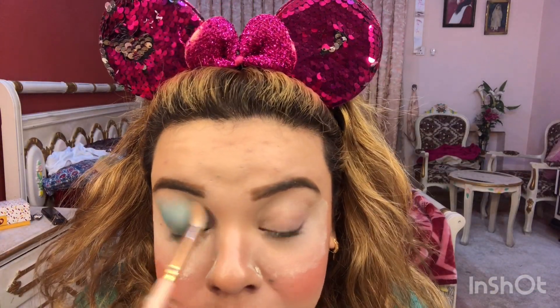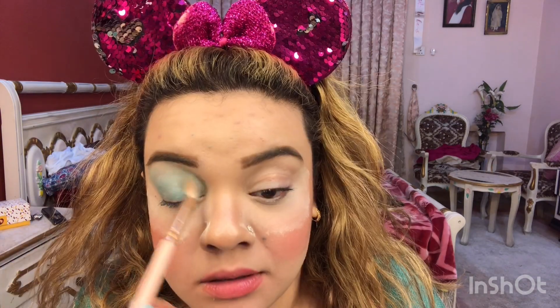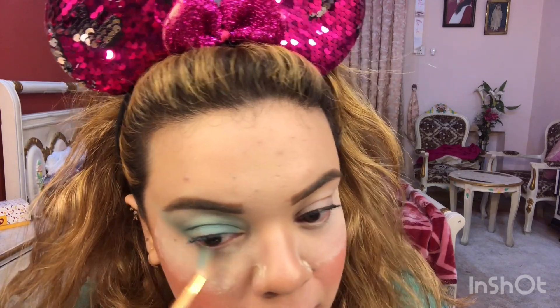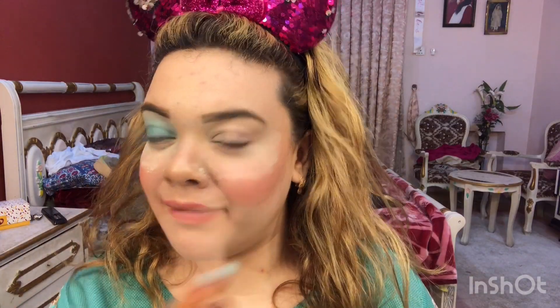With the big fluffy blending brush, I am going to place the sky blue matte shade into my crease and blend it out — super easy, you just have to keep blending. You can also wing it along the outer corner and place some along the lower lash line as well. Then I am going again to layer more of that same shimmer shade on the lid to intensify it. I will now do the other eye and be right back.